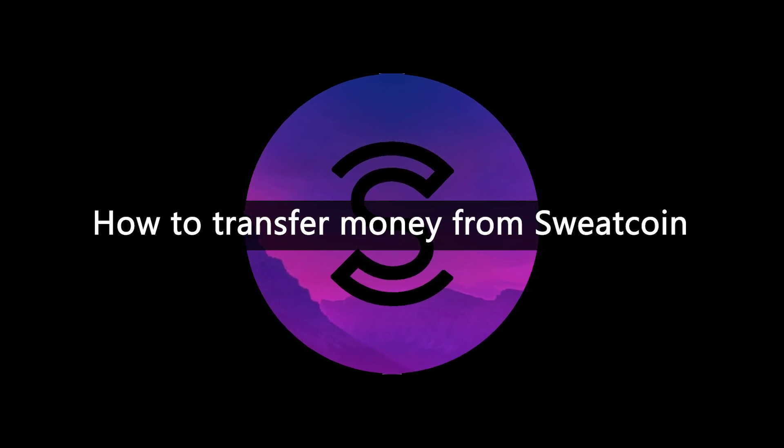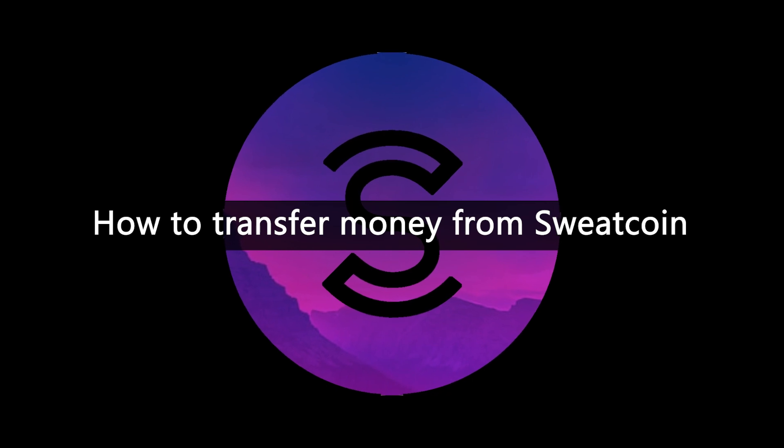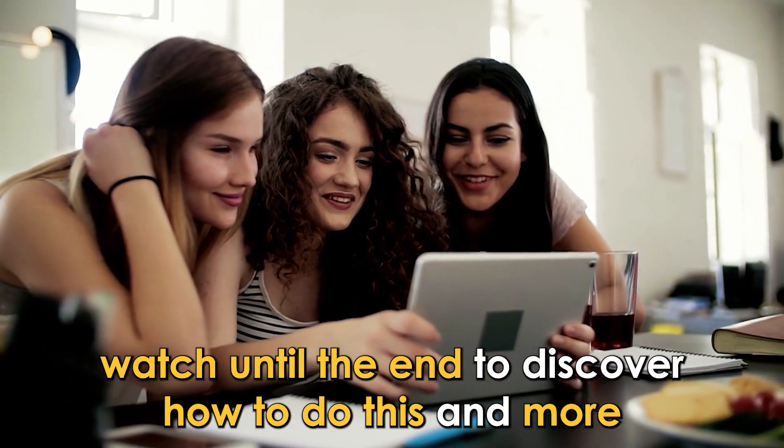In today's video, you'll learn how to transfer money from SweatCoin in a few simple steps. Watch until the end to discover how to do this and more.